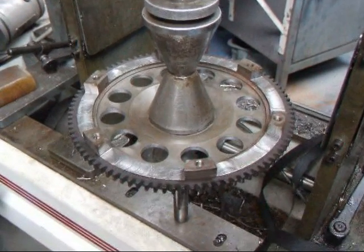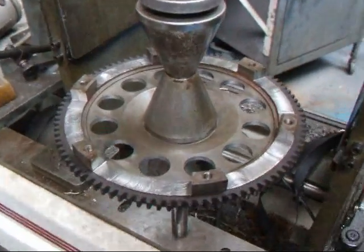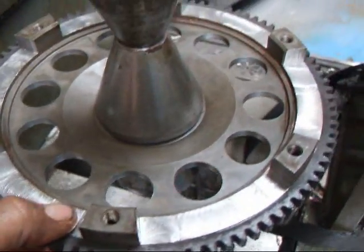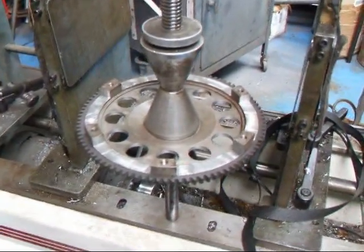Hi, it's John from Costa Mesa R&D. Today we have a flywheel off of a BMW motorcycle, and we've taken and lightened this flywheel up. We've reduced all the material on the ring, and we've also drilled some holes in there. We've reduced weight by about 4 pounds.